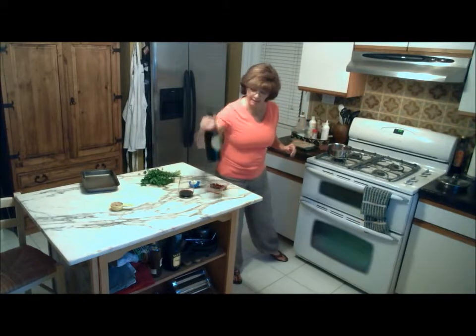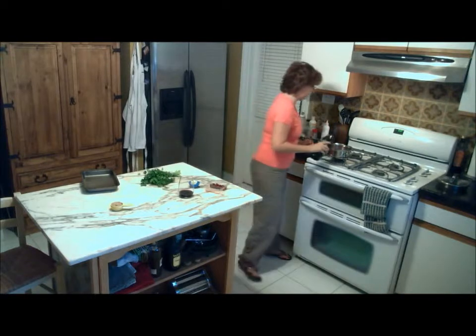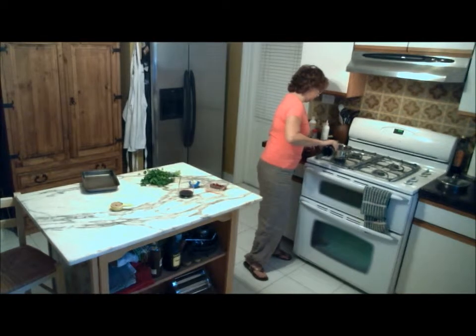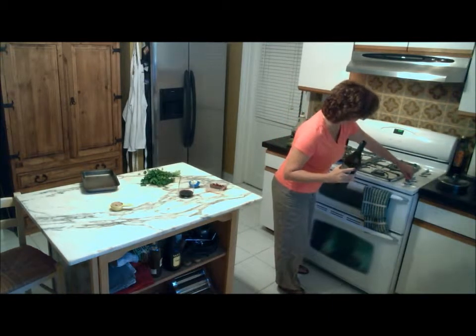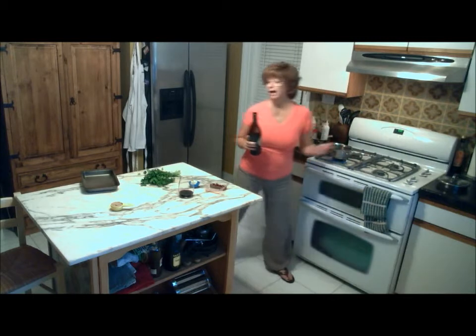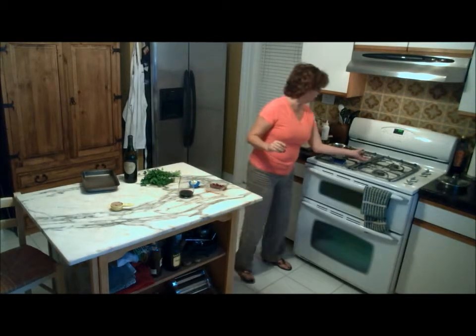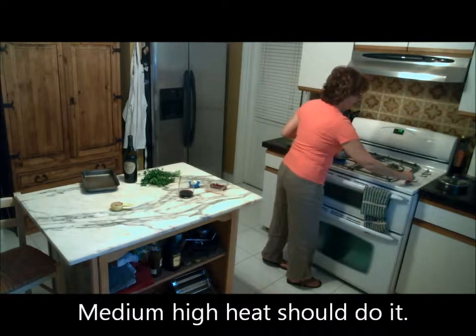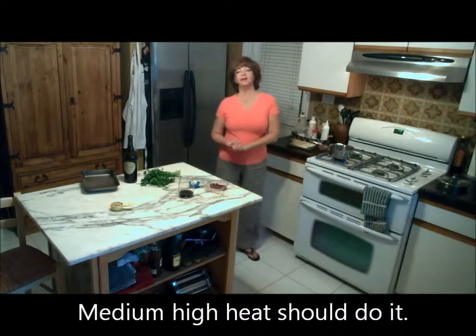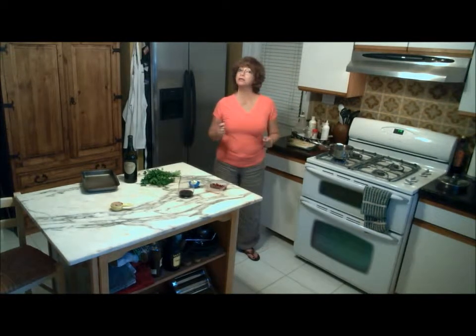And the same amount of some wine - this is a Petite Syrah, a nice red wine. Equal amounts. I'm going to turn that on and not have it on too high, but we want it to reduce down to about a half a cup. That's what we're going to do with that while our lamb is cooking.